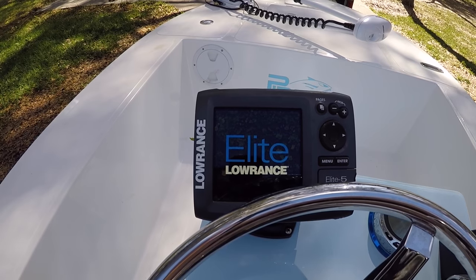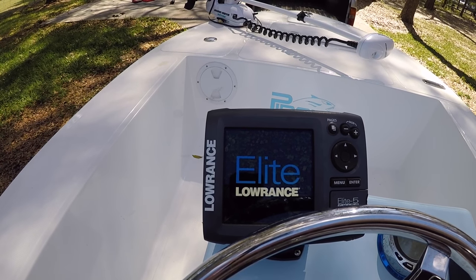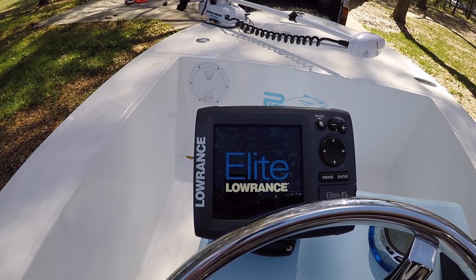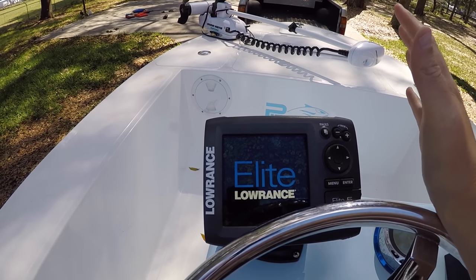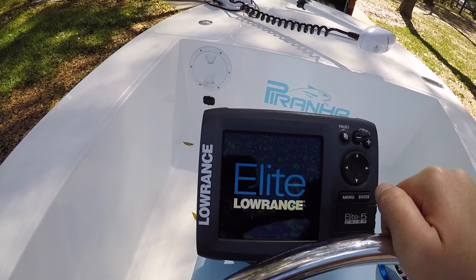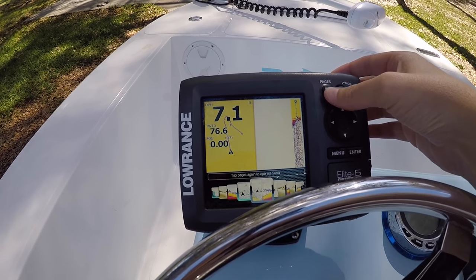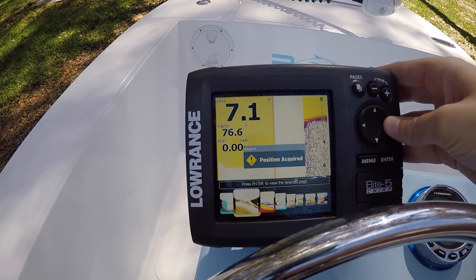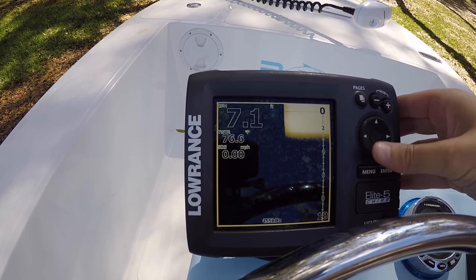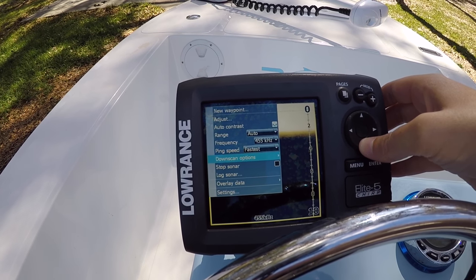The Lowrance Elite 5 Chirp — if you guys are in the market for a depth finder GPS, I definitely recommend this. It's easy to use, it's good for a first depth finder. I know there are crazy ones that cost up to like two grand, but if you just want a starter for a little boat like this or your kayak, this is the one to go. You can add cards for your maps, all types of stuff. It has the down and side imaging — it doesn't show anything since we're not in the water, but you can add waypoints, all types of things.